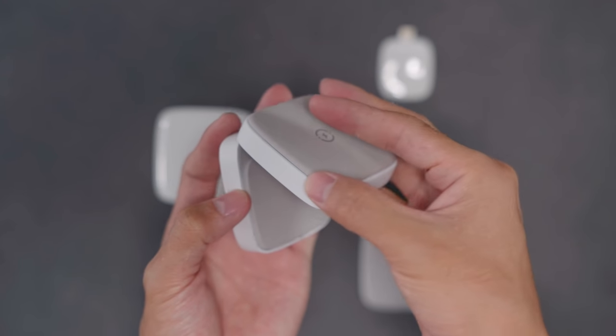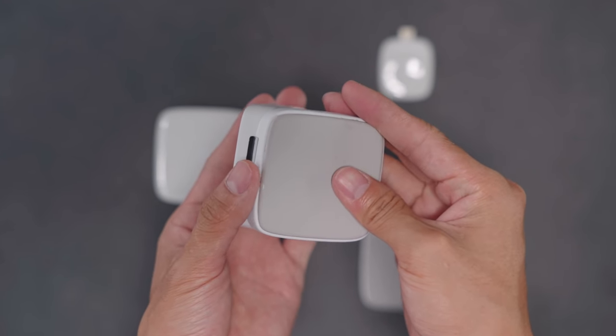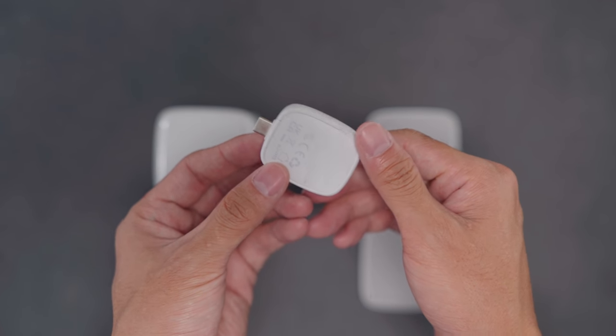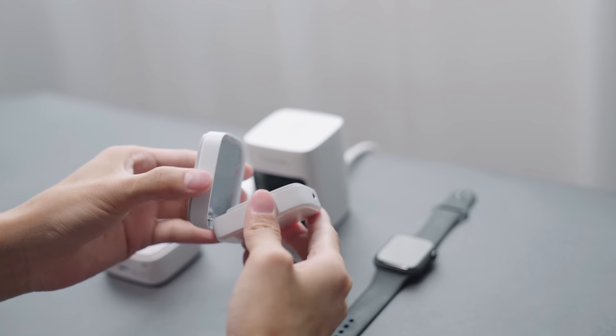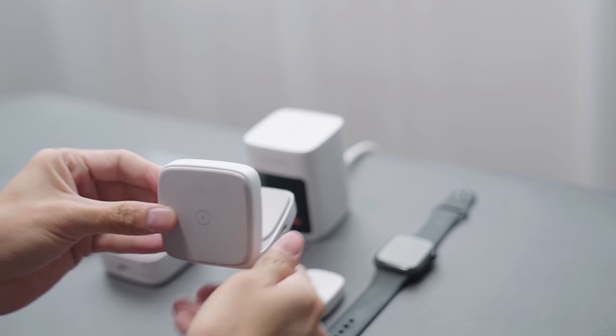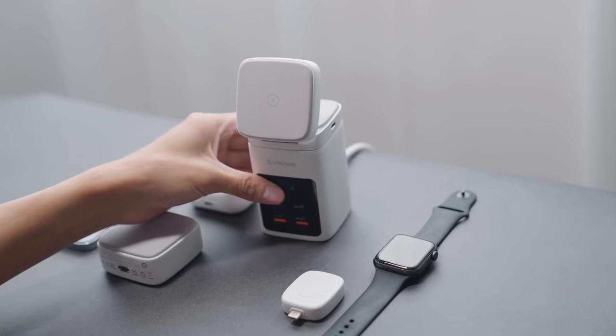You can adjust the angle of the three-in-one wireless charging stand and the portable Apple Watch magnetic charger is nice and compact. I just love the well thought out design of the MACTA as it reduces clutter and it simply looks nice on the table.